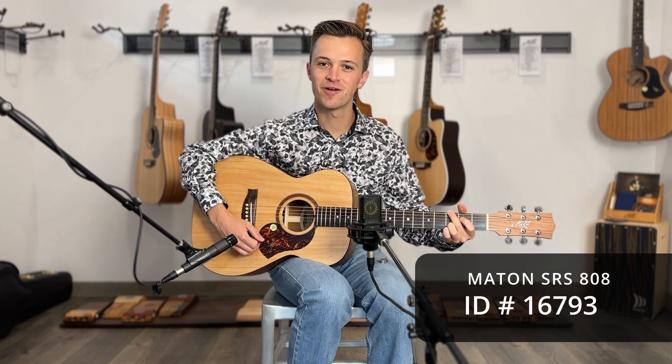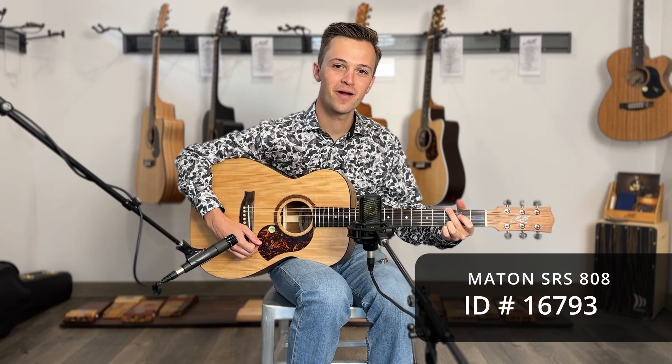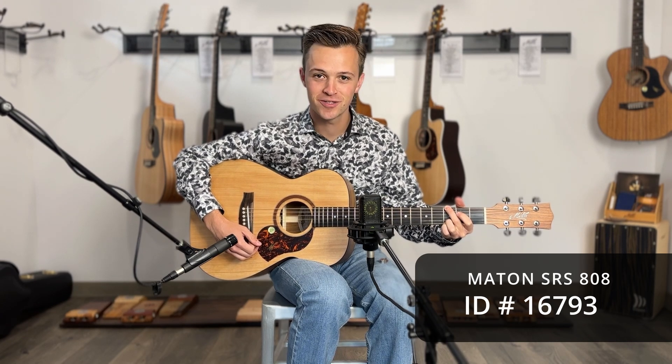That's the SRS-808, and you can check this guitar out and lots more at ArtisanGuitars.com.